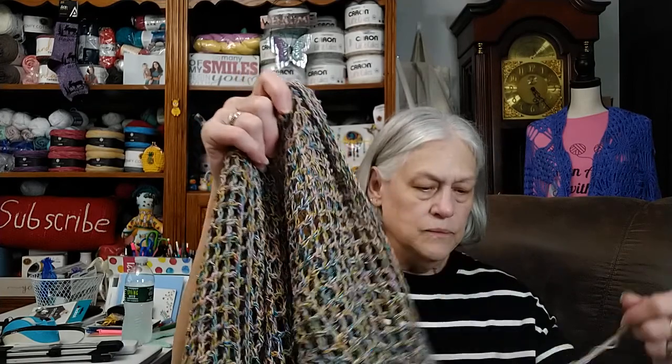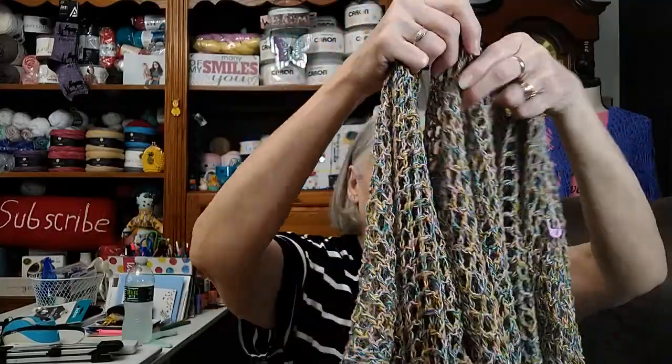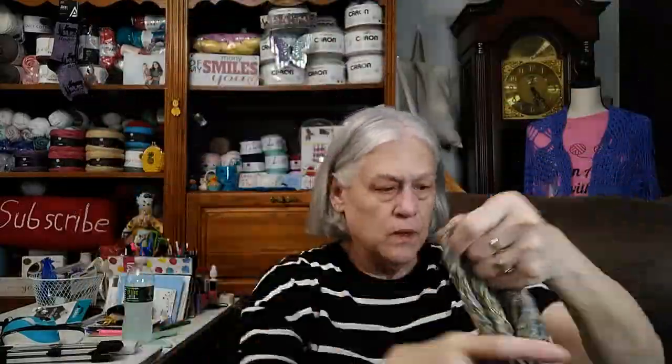I started this — I'm going to tell y'all the things that I like about this hook and the things I don't like about this hook. So I started this, and I knew that this is the shawl. I've worked off and on for the past several days, and I've used the Furls, and I've had to go back every time to my Clover.